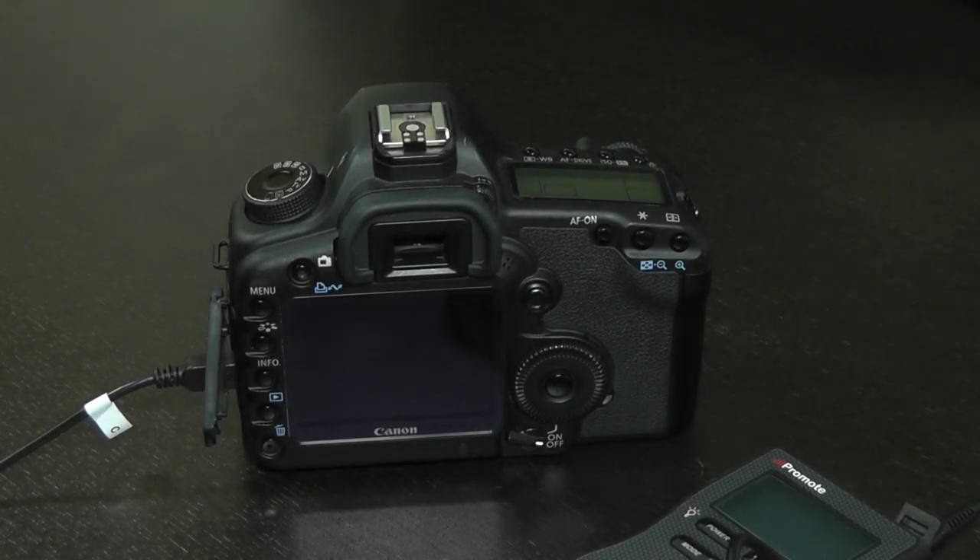Today I would like to present a new PromoteControl firmware version. Version 2.25 beta adds a long-awaited feature to PromoteControl: the ability to do focus stacking. At this time it is only compatible with Canon cameras that have live view on their rear LCD, which includes the 5D Mark II, 1D Mark IV, and some others. Future firmware updates will extend this compatibility list even further.